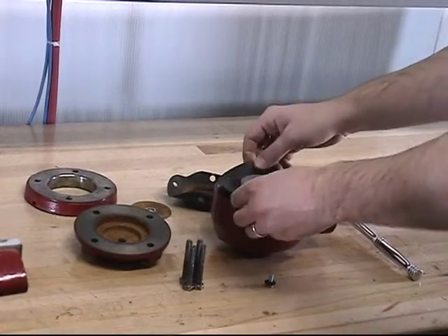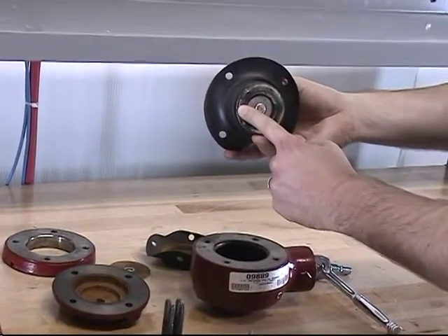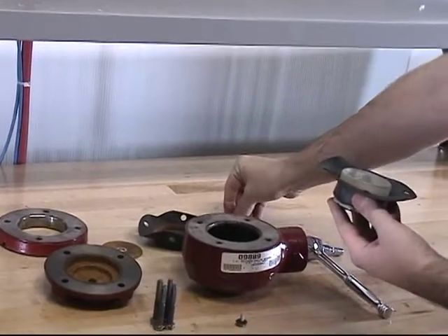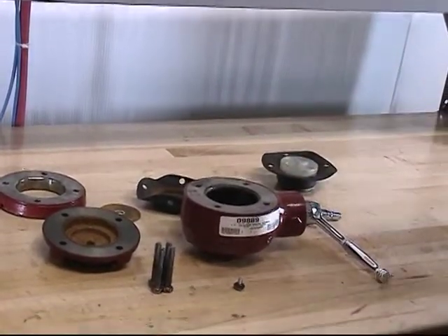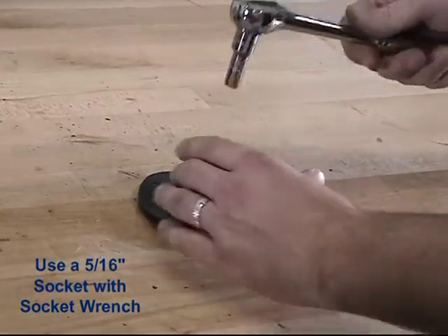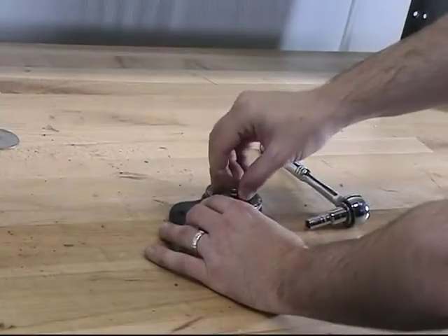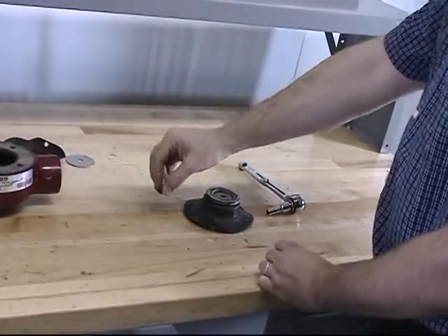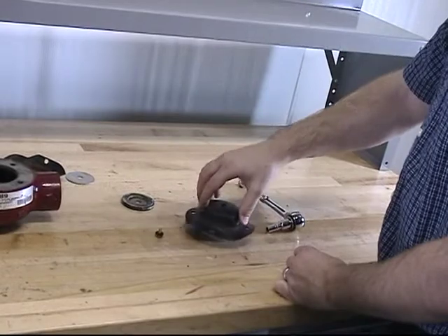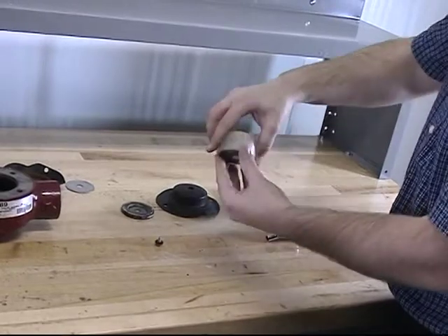With the spacer now removed, we can remove the piston, the lower diaphragm, and the clapper assembly from the valve. Remove the top end plate. To remove the clapper assembly, remove the screw and sealing washer assembly from the piston. With the screw and sealing washer assembly now removed, we can remove the clapper assembly, the lower diaphragm, and the bottom end plate from the piston.